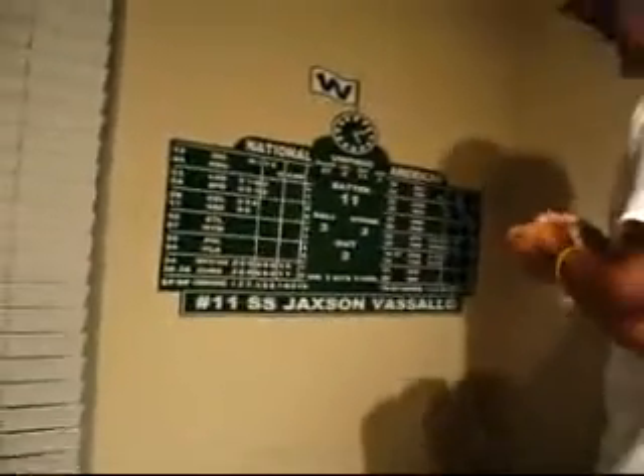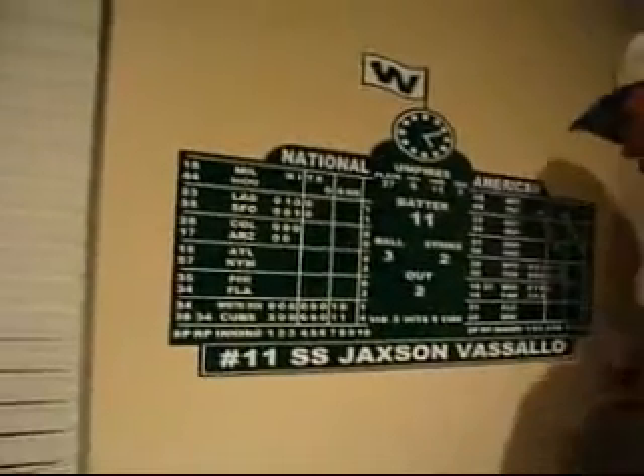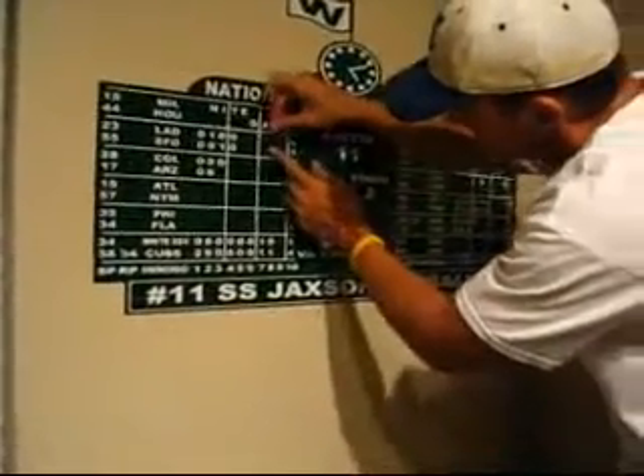The last step of applying the scoreboard is to find any remaining bubbles. If you do see any bubbles, grab a safety pin or a needle and poke a small hole in the area where the bubble is, then work that bubble toward that small hole — you won't even see it once you're done.